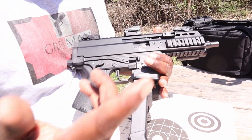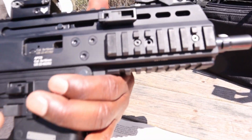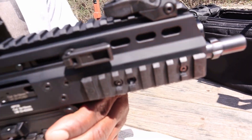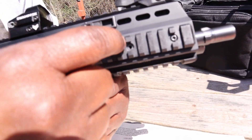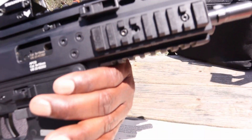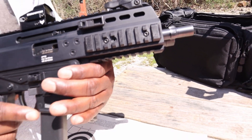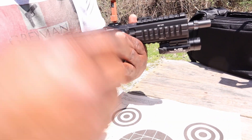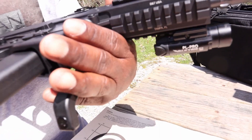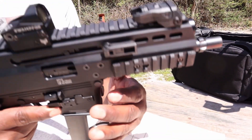This gun comes with Picatinny rails at the 9 o'clock, 6 o'clock, and 3 o'clock locations. The 3 o'clock and 9 o'clock locations are both removable with screws. Underneath those you've got a couple of M-lock slots, so you can throw M-lock attachments on there. At the 6 o'clock position, the rail is fixed — you cannot remove that rail system.